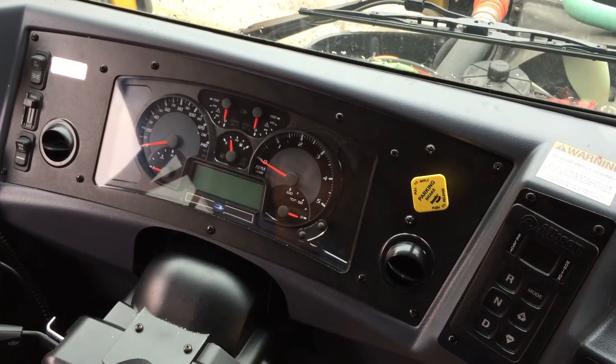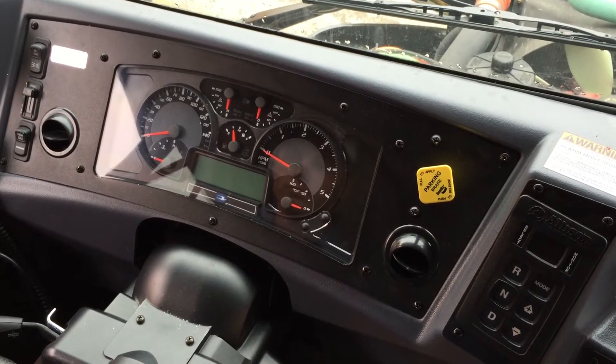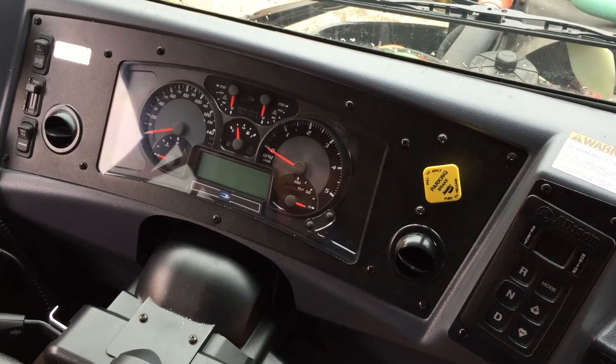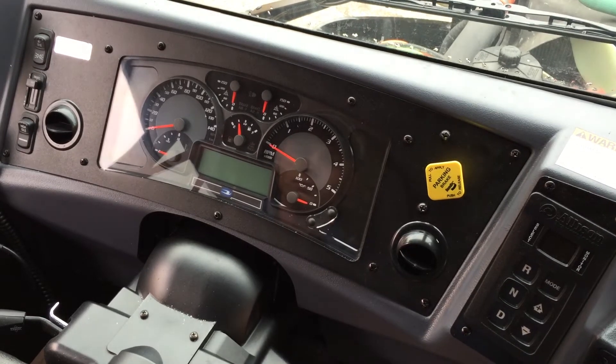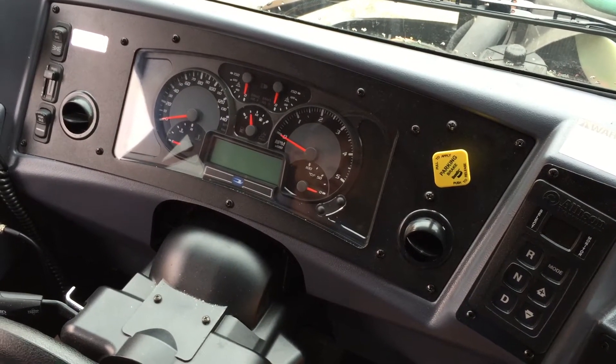This video is going to talk about the differences between a current bus with onboard diagnostics, or OBD, and a bus that doesn't have that. Why don't you point out some of the things that a new driver is going to see with a bus with OBD?